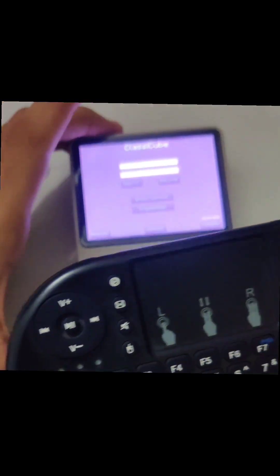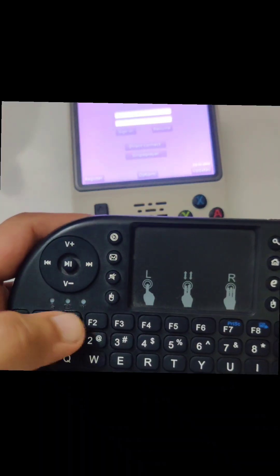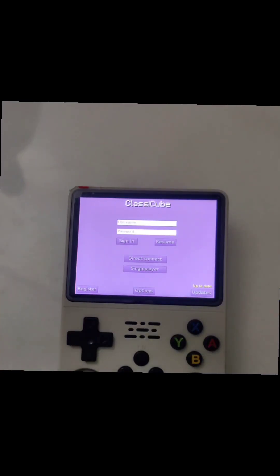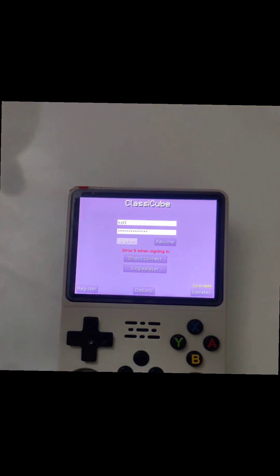I will just turn the keyboard on — and it is connected. Then I will type my username. As you can see it is working properly. Then sign in.